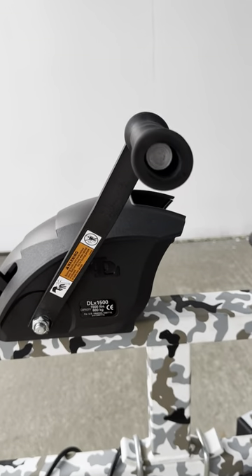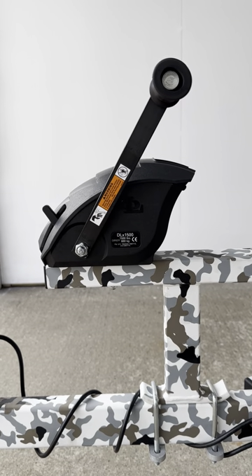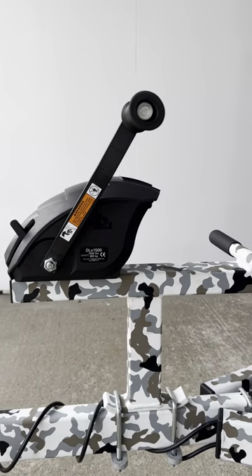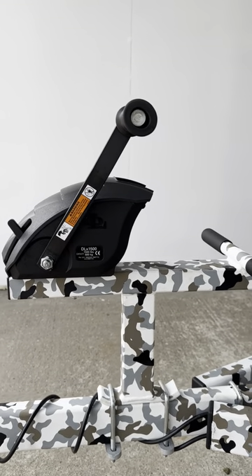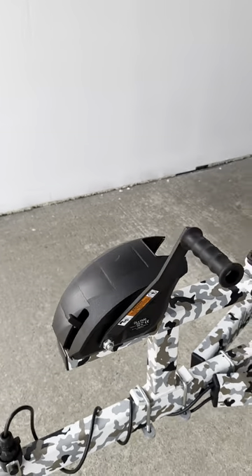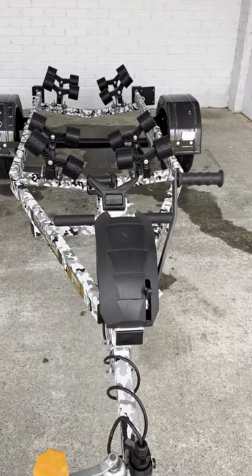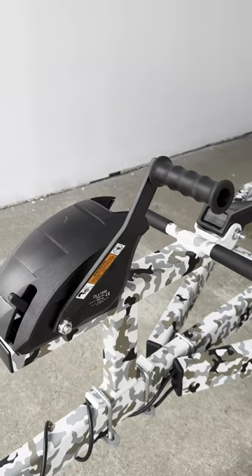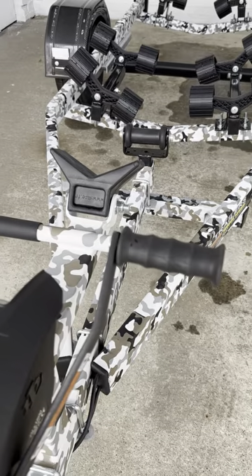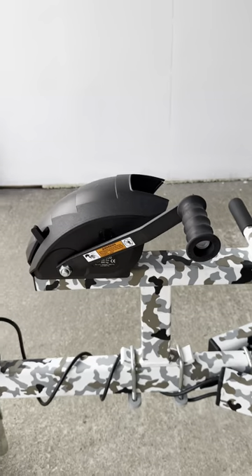I'm going to start at the front here — this winch cover. Not one I've seen before, but how cool is that? It's like something off the back of a dinosaur. Winches are the most boring, plain, mundane things on the planet, but that just gives it a really nice sleek look. We've also got a black ergonomic handle on there — a really nice touch, not seen one of those before.